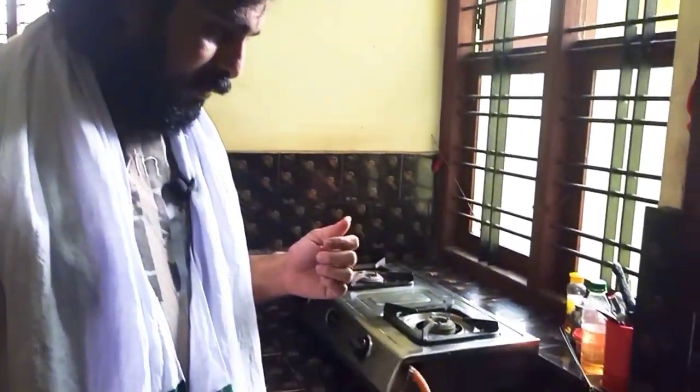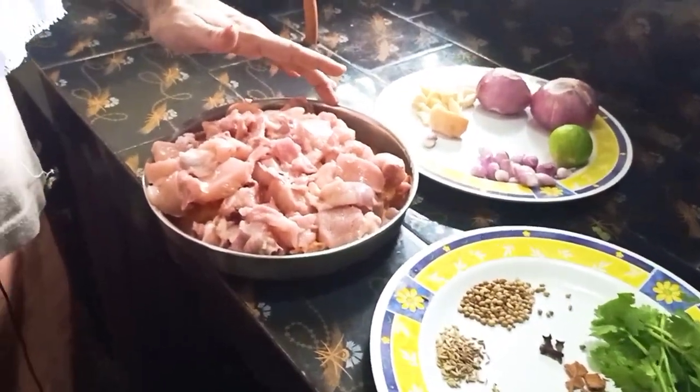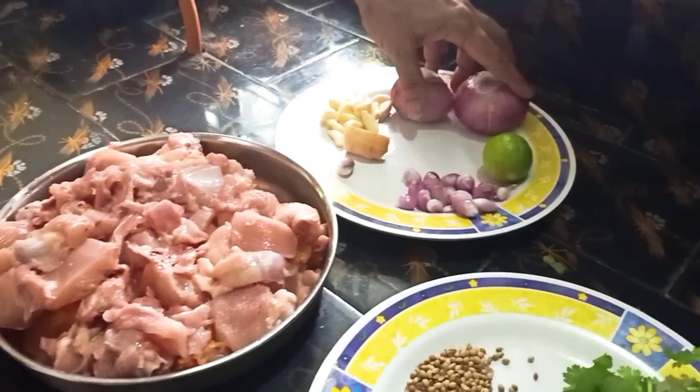Hi friends! I am going to eat chicken in a bit. Let's go to the video. Let's try this chicken. I am going to eat a chicken in medium size. I have taken it as well.